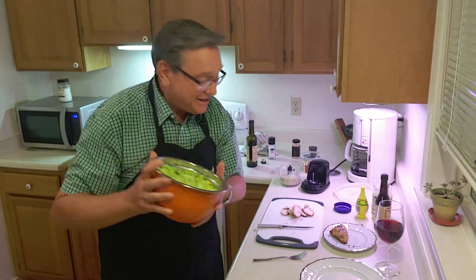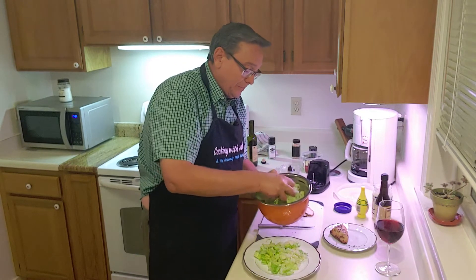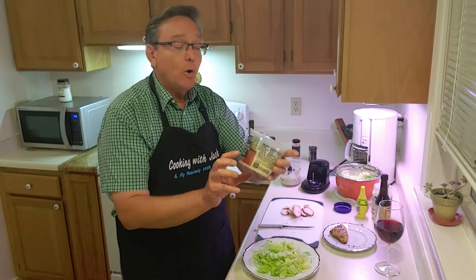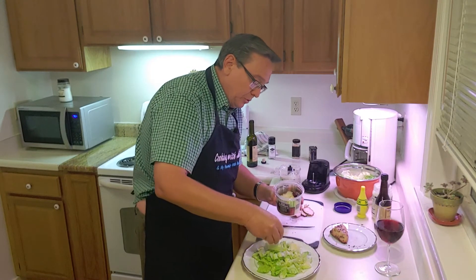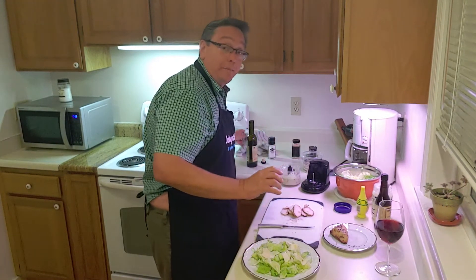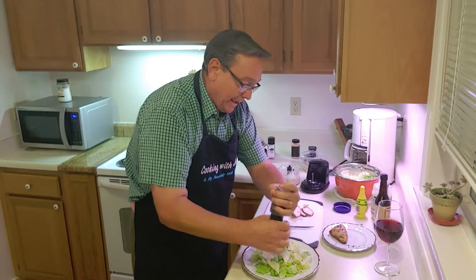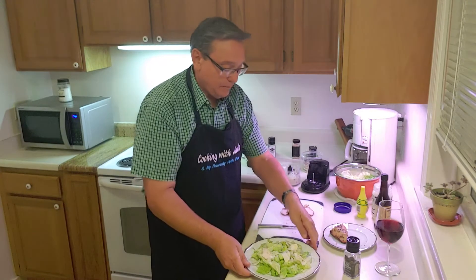I've got some beautiful romaine lettuce that I've already chopped up. Putting that here on my plate. Next up, I've got a combination of shaved Parmesan, Romano, and Asiago cheese. We'll sprinkle a little bit of that over our salad. Now, you know how in the restaurant they come around and ask if you'd like some fresh ground pepper on your salad? Well, we're going to do that here on our lettuce and our beautiful sliced Parmigiano cheese.